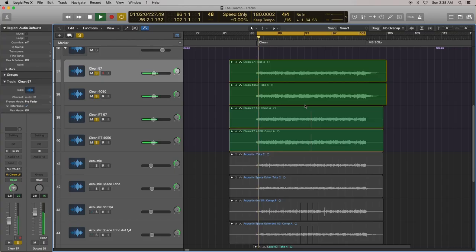Let's start with the Hughes and Kettner because that's the foundation of the clean tone. The Hughes and Kettner has one of the most amazing clean tones, in my opinion. It's kind of hard to describe — it's just a really nice, round, clean tone. Very nice. And that's the foundation.